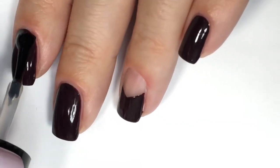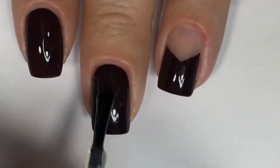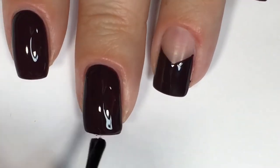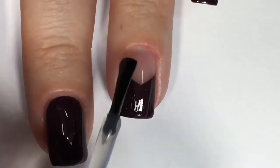Next up I'll be sealing my nails with one glossy coat of Glistening Glow's quick-dry topcoat. Feel free to use whichever topcoat you have on hand — this is the one I'm using today. Moving on to that accent nail, I'm applying that topcoat.